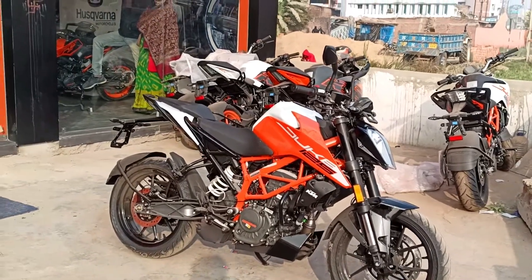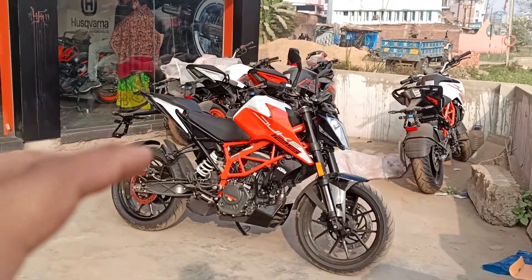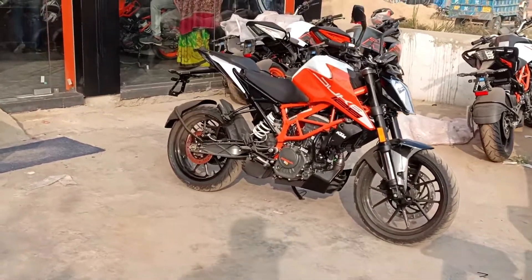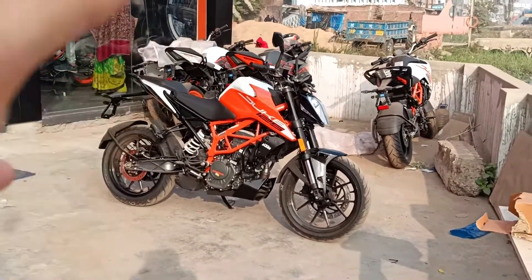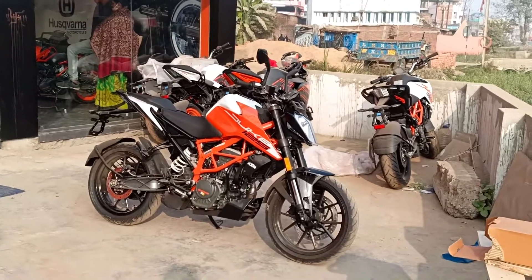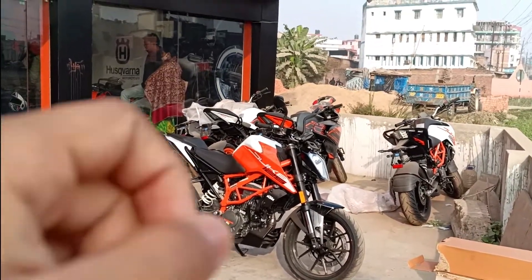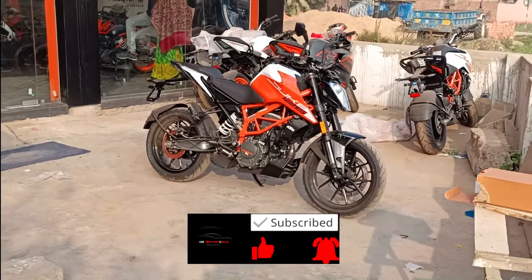Hey guys, welcome back to my channel. Today we are going to talk about the new KTM Duke 125. This bike is not new but it has a new look. We are back at the KTM Anishabad showroom to cover this bike. The old bike was priced at more than 8000, and this bike starts from 1.50 lakhs, up from the previous 1.42 lakhs. We will discover all the changes and every single detail. Please subscribe to the Acha Motor channel and press the bell icon.